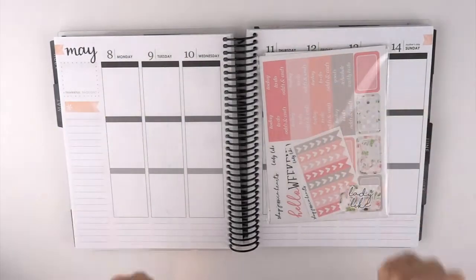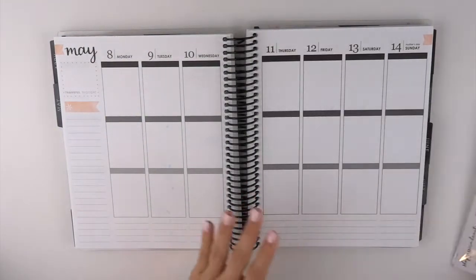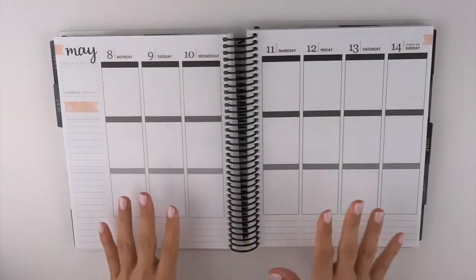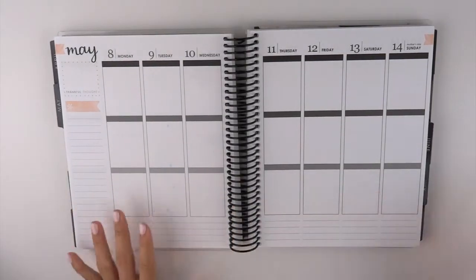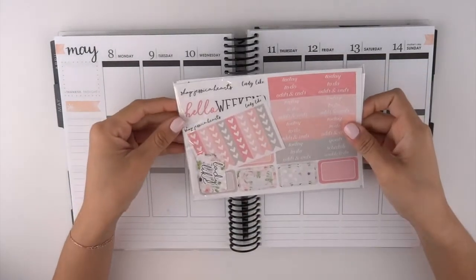Hi everybody, welcome back to my channel! Today I'm going to be filming my weekly spread for the week of May 8th through May 14th, which is also Mother's Day week, and the kit that I'm going to be using...